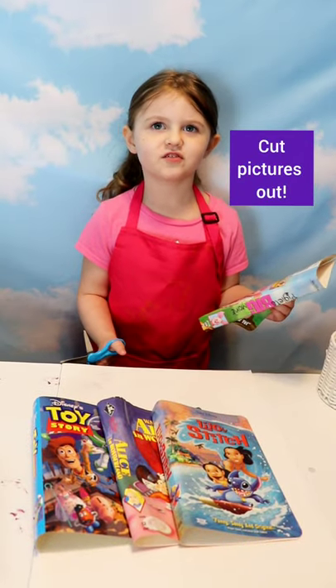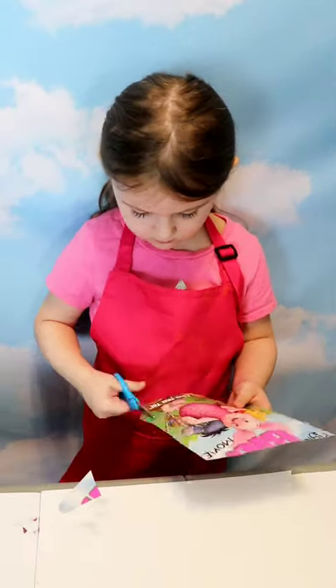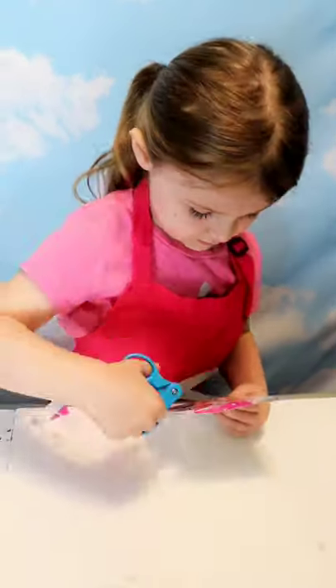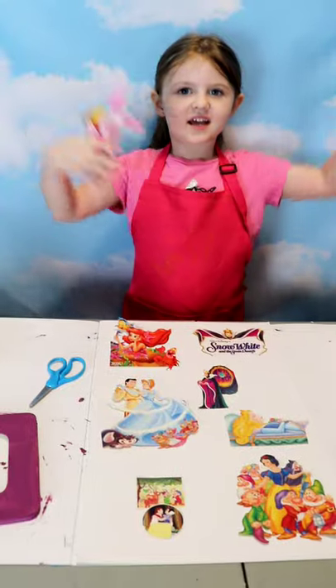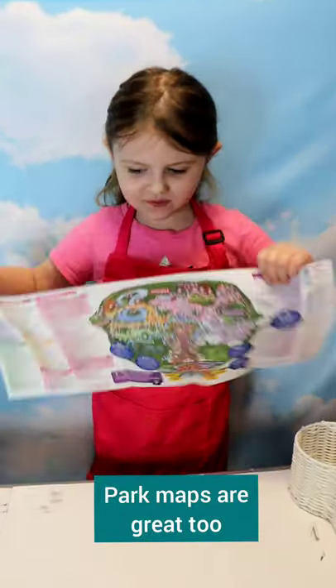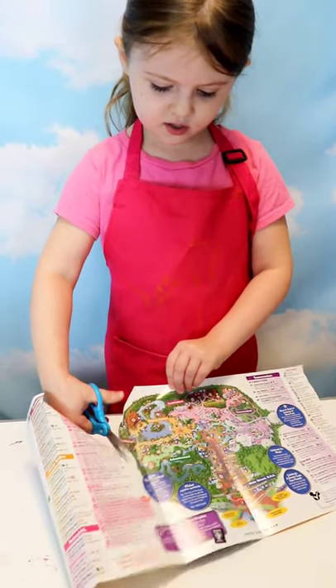Waiting for the paint to dry. We cut our pictures out. Ta-da! We can use maps too. Well, this is kind of easier than I thought. Good.